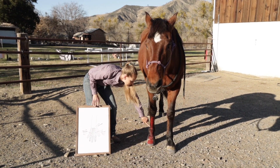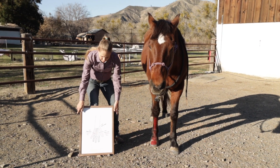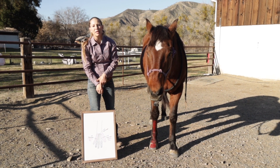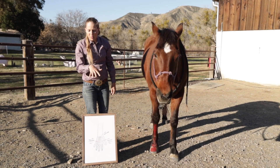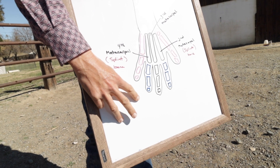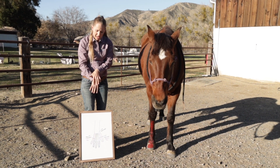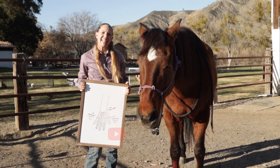Then we have our third metacarpal, which comes up into our hand, and that is essentially the same bone as the horse's cannon bone. Looking at the entire human hand, the fourth metacarpal and the second metacarpal — those bones on the inside of our hand — are essentially the splint bones that run along the side of the horse's cannon bone. We have five fingers, so if my hand were a horse's hoof, it would be as if my thumb and pinky went away, and these two fingers also kind of went away, leaving just the bones of our middle finger and the two bones on the side of the third metacarpal.